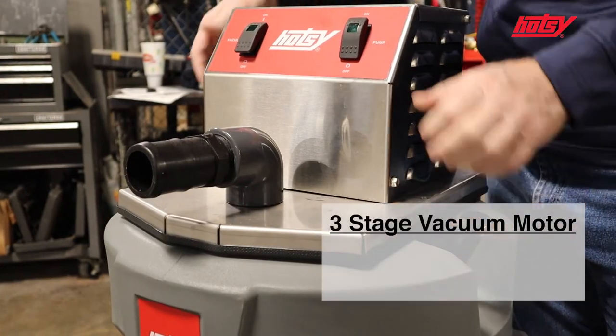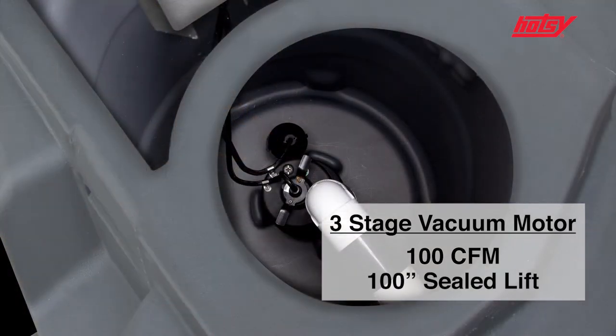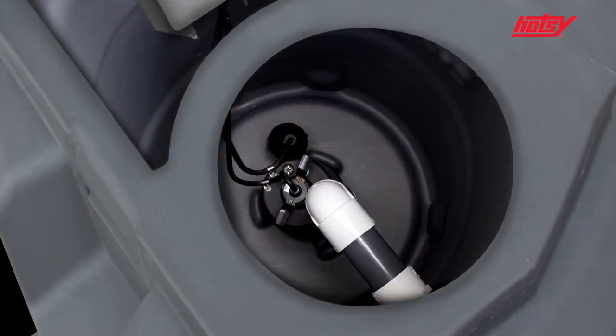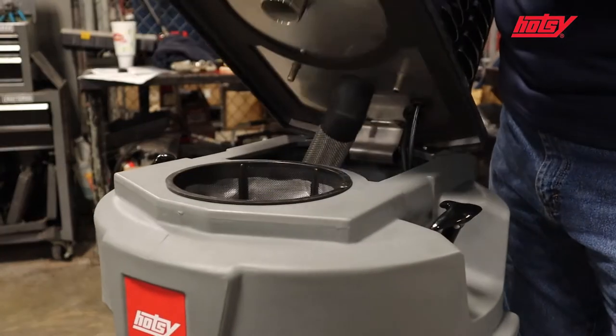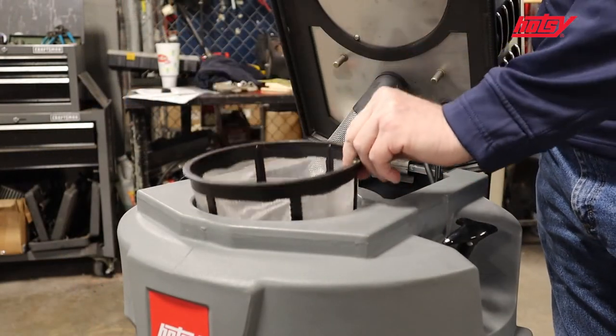On the inside, a three-stage vacuum pump provides 100 CFM and 100 inches of sealed lift. High water shutdown is built into the unit, and easy access through the top gives way to the filter basket to catch any large debris.